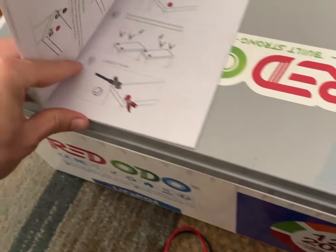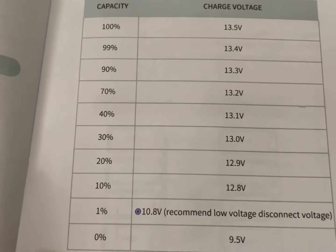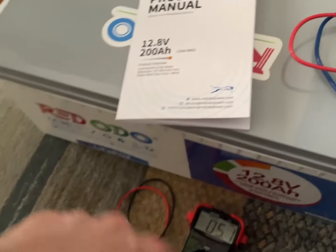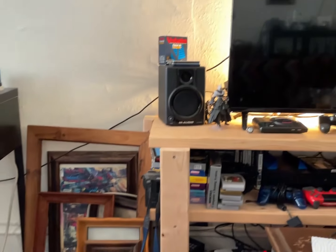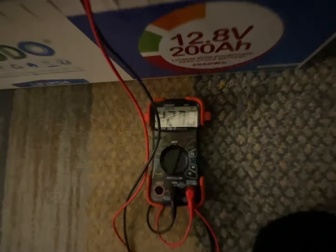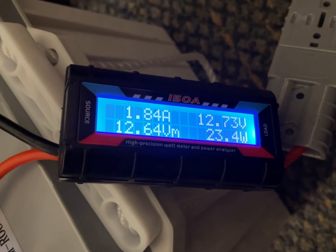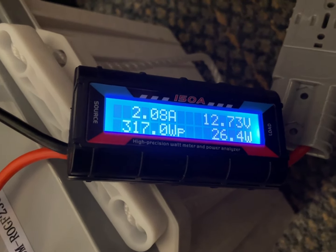After four and a half more hours of eating dinner, watching shows, and playing video games, we're up to 97 amp hours. It's the next day. Let's check the voltage: 13.16 volts. Well, maybe we're still at 50% charge.